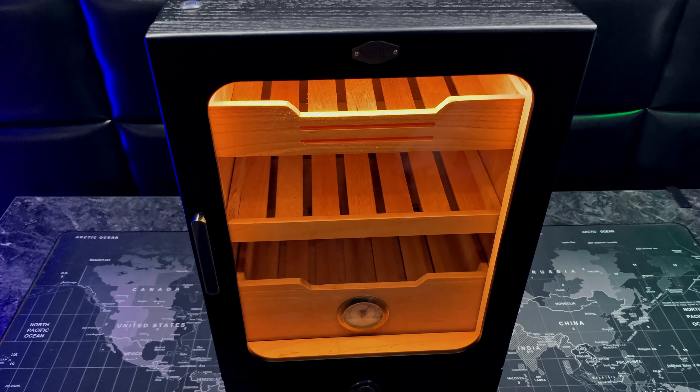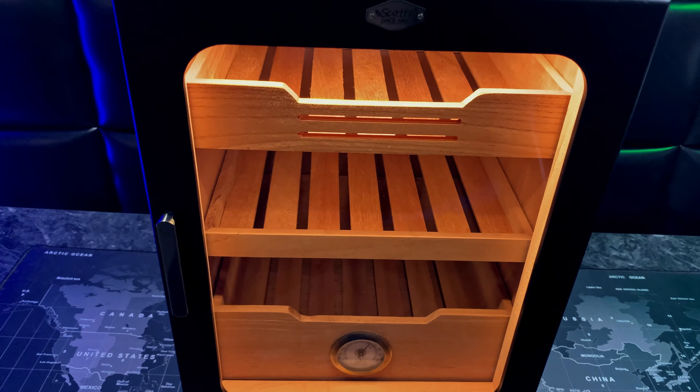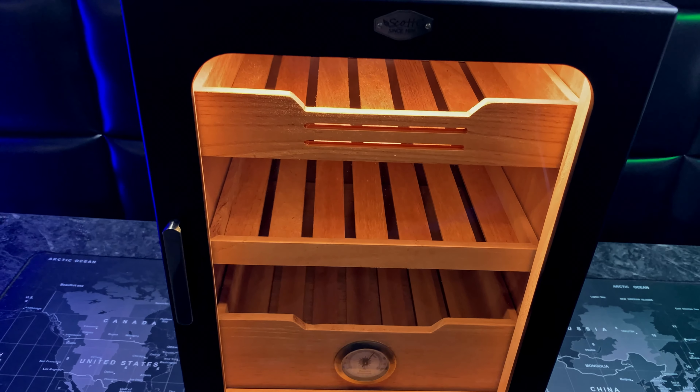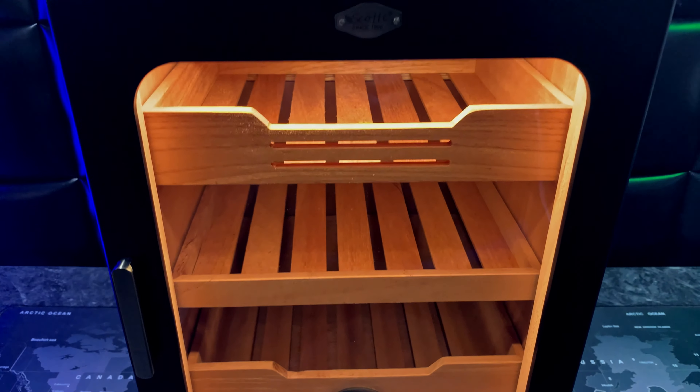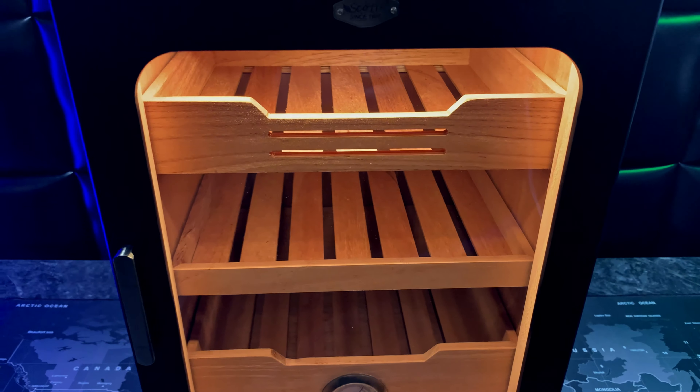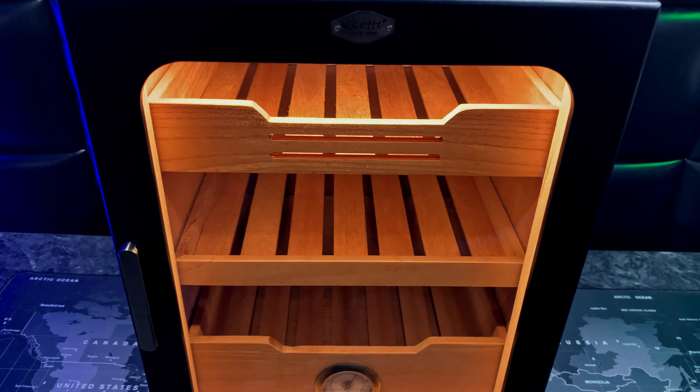I'm going to be doing a review on this 15 liter cigar cabinet. The first thing I want to mention is the really cool bright LED lighting that they use — this is possibly the best lighting I've seen on any humidor yet.